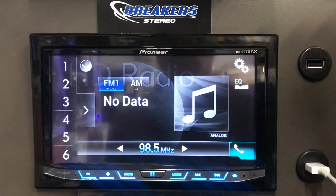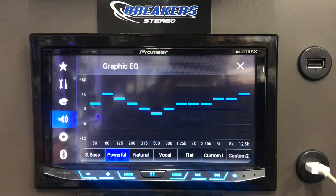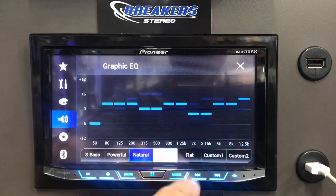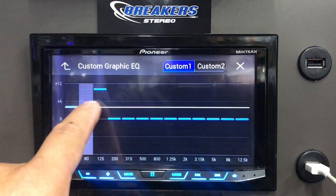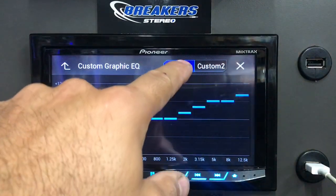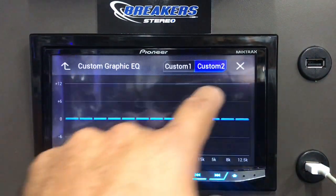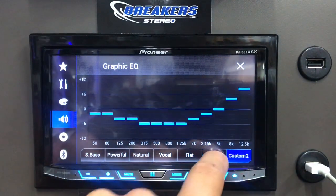If you go into the equalizer, this gives you a 13-band equalizer. There are a couple presets: Super Bass, Powerful, Natural, Vocal, Flat, and then you can customize a couple different ones. What's cool about this is you can just slide your finger across it — that's Custom 1 — and then Custom 2 you can do as well. If you want to go back to it, it'll go between the two.